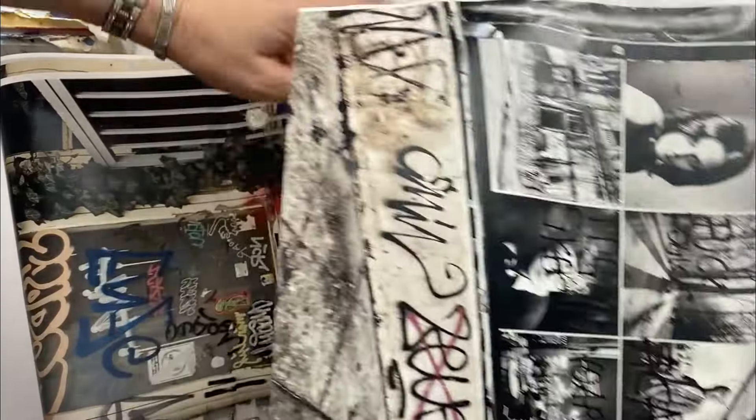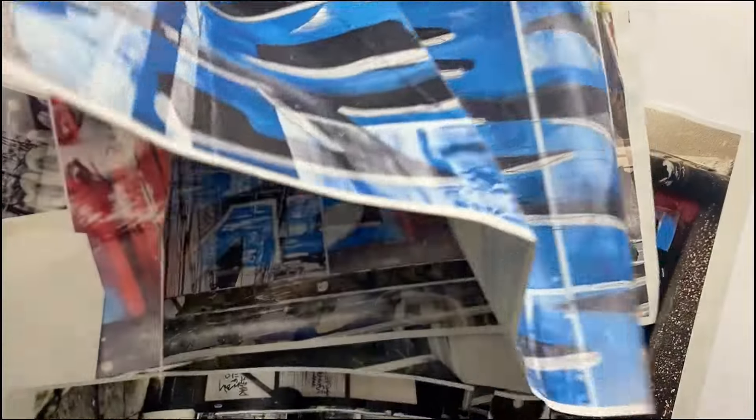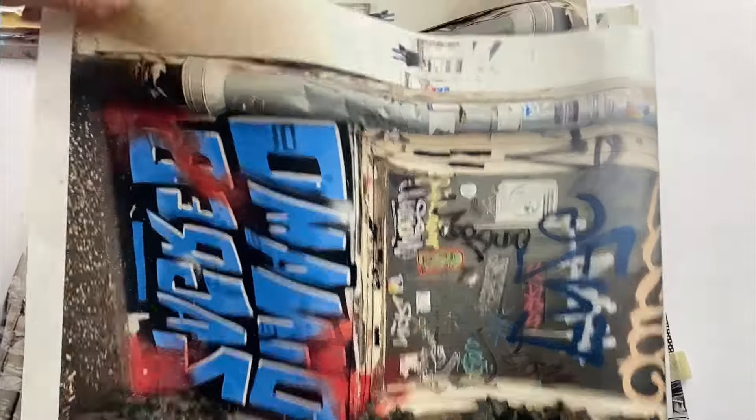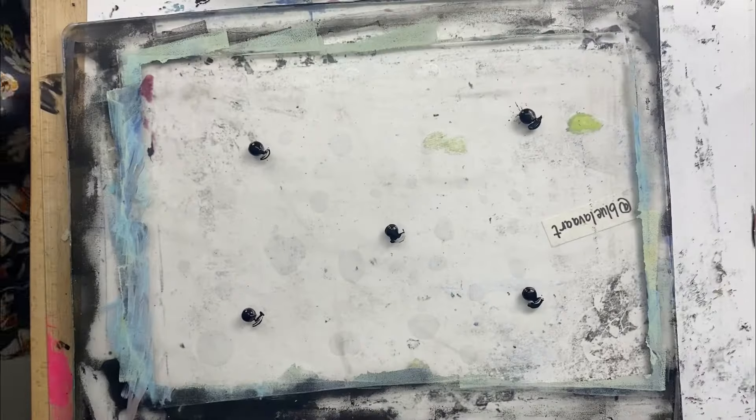I had all of these leftover photographs that I took from a painting that I'm working on. I didn't edit these for jelly printing — they are just higher resolution color printed laser images.